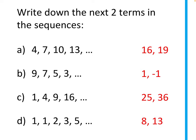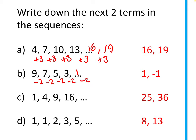Now let's go to our sequences. For part a, the difference between each term is +3: 4, 7, 10, 13, so the next two are 16 and 19. For part b the difference is −2: 9, 7, 5, 3 — so the next terms are 1 and then negative 1, continuing down past zero.